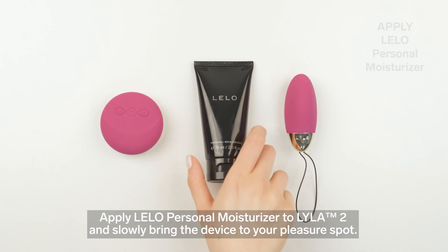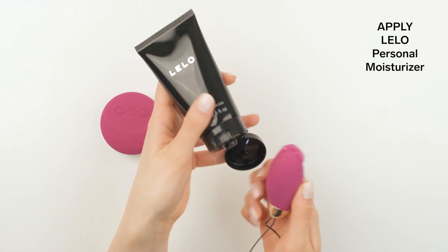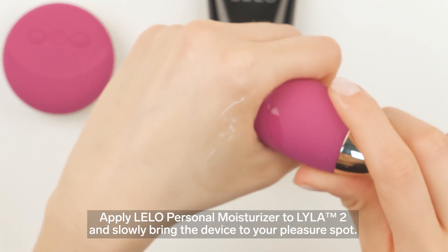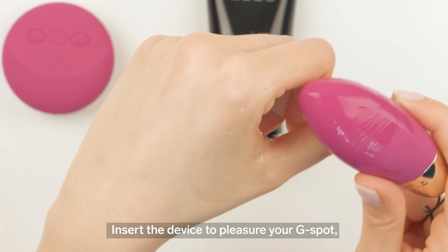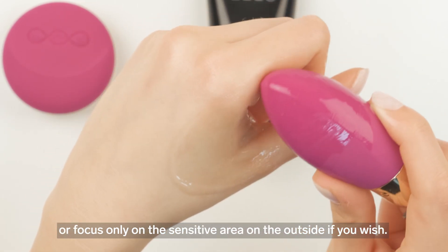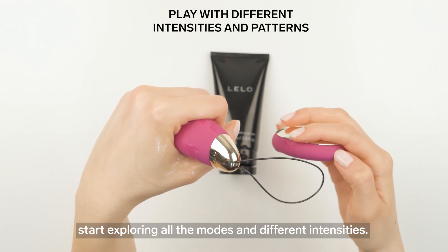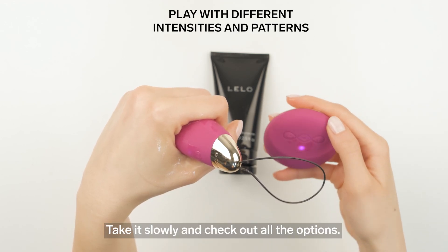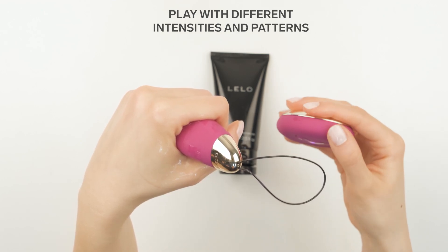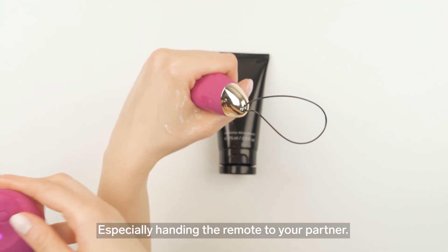Apply Lilo Personal Moisturizer to Lila 2 and slowly bring the device to your pleasure spot. Insert the device to pleasure your G-spot, or focus only on the sensitive area on the outside if you wish. When you find your sweet spot, start exploring all the modes and different intensities. Take it slowly and check out all the options — especially handing the remote to your partner.